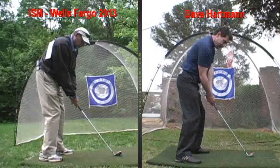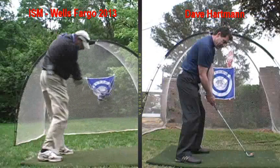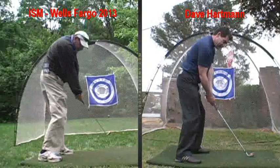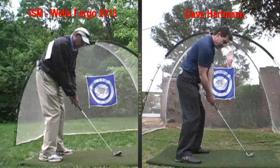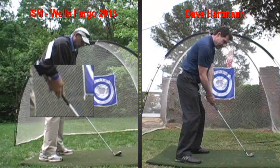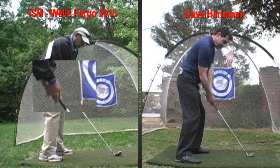At your regular tempo you can see that you're losing some balance, and the club is rising up — you're kind of lifting and then coming back down on it. If you time it well you can get away with it, but it's a little tough. What I suggested is we get you to put the club down first, so the shaft angle might be slightly raised — maybe at your navel.